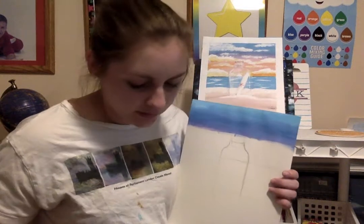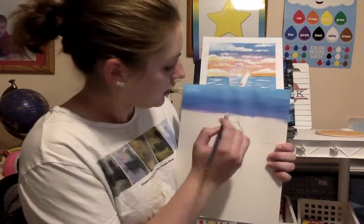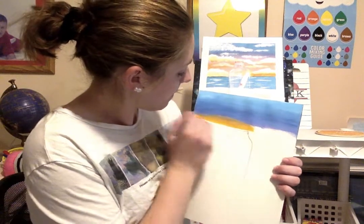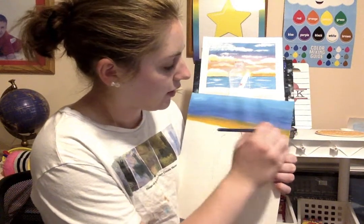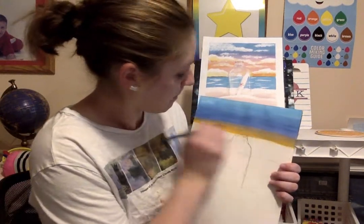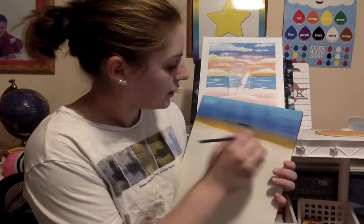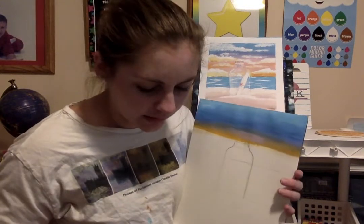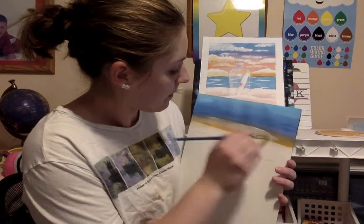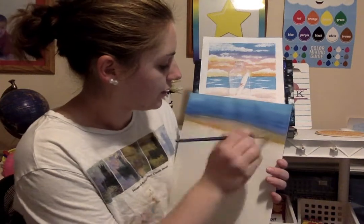Next I'm going to take my purple and fade it into my orange — same thing, take some purple on one part of my brush and orange on the other. Always start where you left off so the purple is touching the purple you left off and the orange will be on the bottom part. It's okay to bring it up a little into the blue. If you want it lighter, add some white; if you want it darker, add some gray or even dark blue.